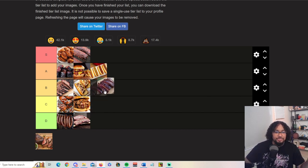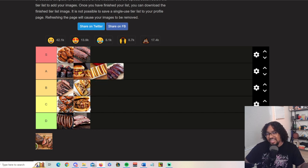Spare ribs — you can't go wrong with St. Louis style. The only problem is they don't have enough meat on the bone. Pork ribs are good — pork ribs are amazing.